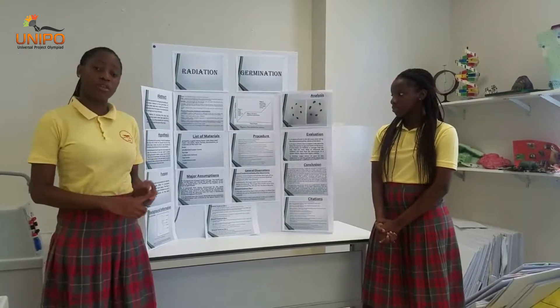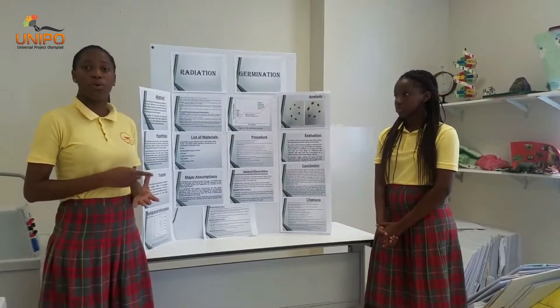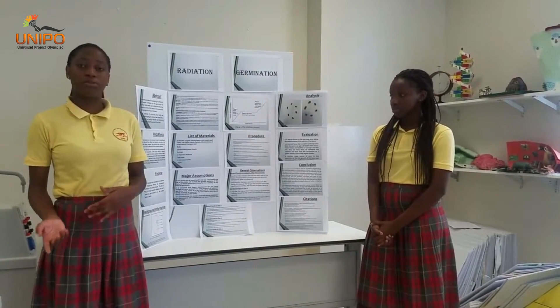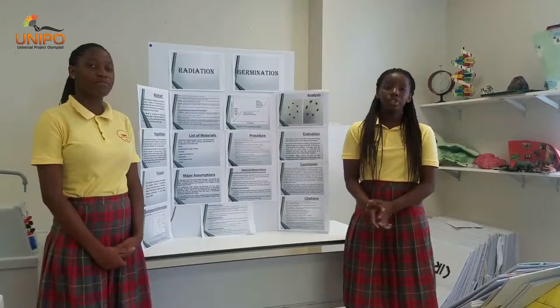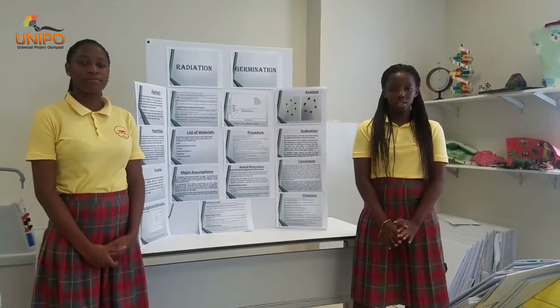We also used an electronic balance, tap water, a microscope, a microwave oven, one bowl, one camera, and 10 paper cups cut in half labeled with replicate numbers from 1 to 10. Coming to the procedure: first, we observed all the beans with a microscope to ensure that there are no cracks on the seed coat.